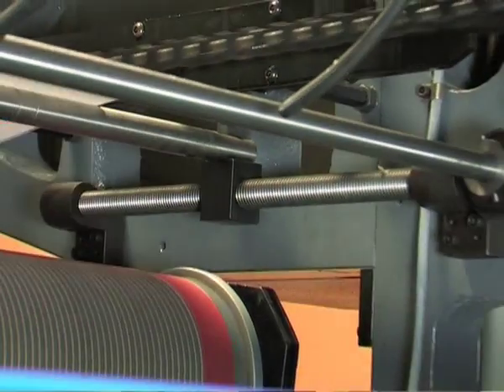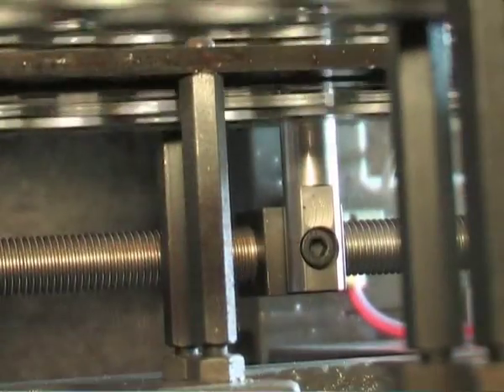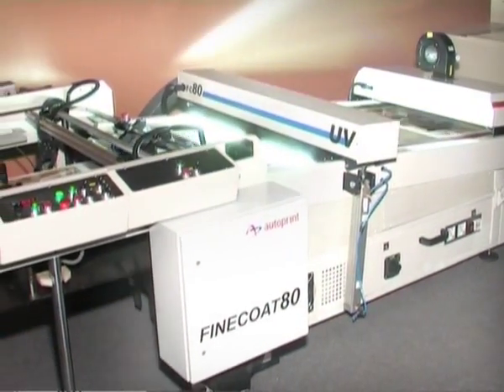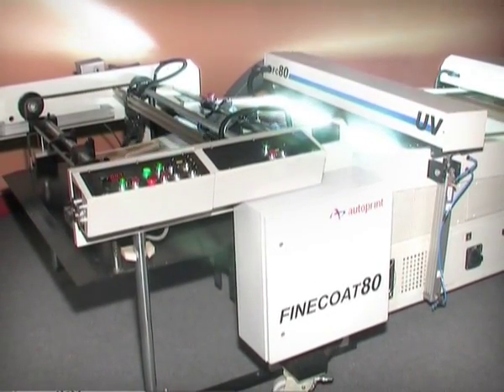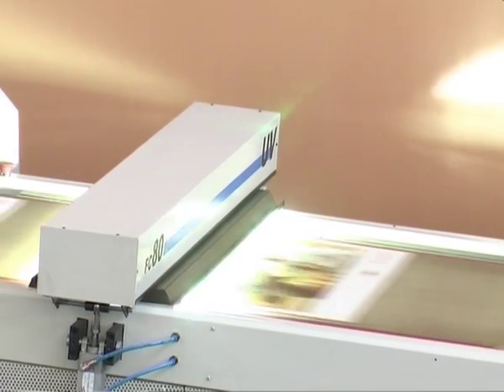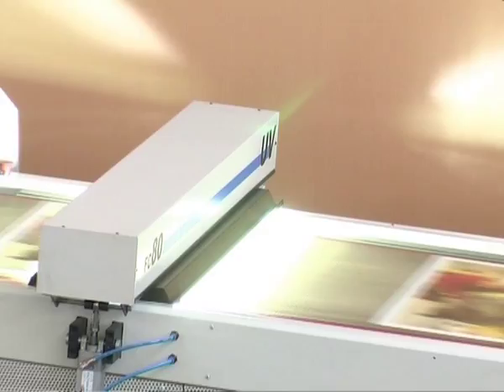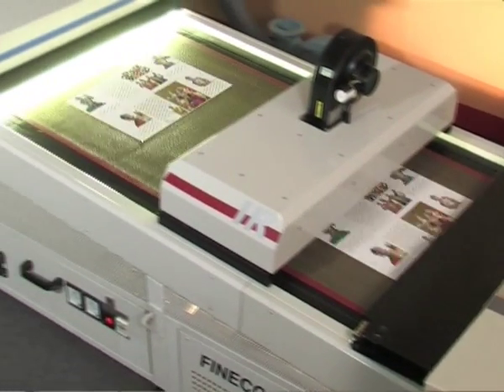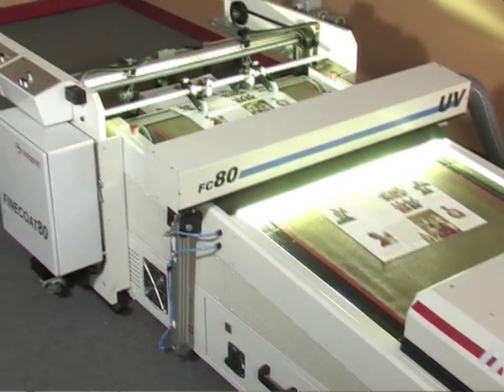An adjustable slowed-down shaft is provided near the chain delivery unit for precise delivery of different sizes of paper stocks to the dryer unit. The varnish curing unit of Fine Coat 80 has a two-in-one facility incorporating ultraviolet UV lamps for curing UV varnishes. The dryer unit is equipped with a vacuum bed conveyor that holds paper stocks firmly during travel through the UV and IR lamps, and delivers them perfectly to the receding pile.